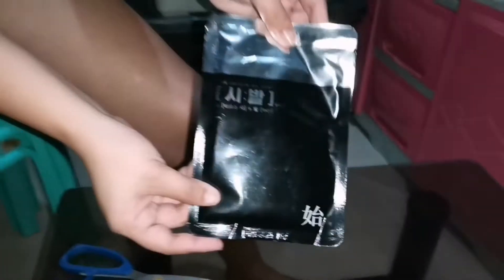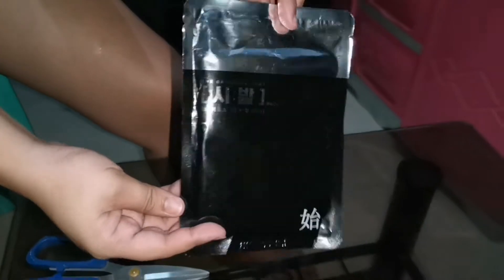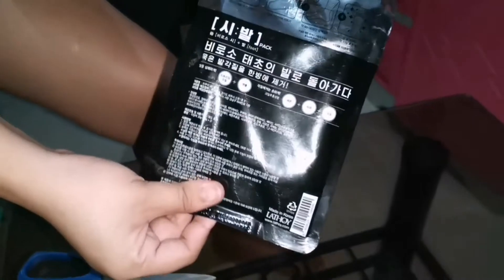So the Cellas Asia official sent me a product. I'm going to try the product to see if it is effective or not.